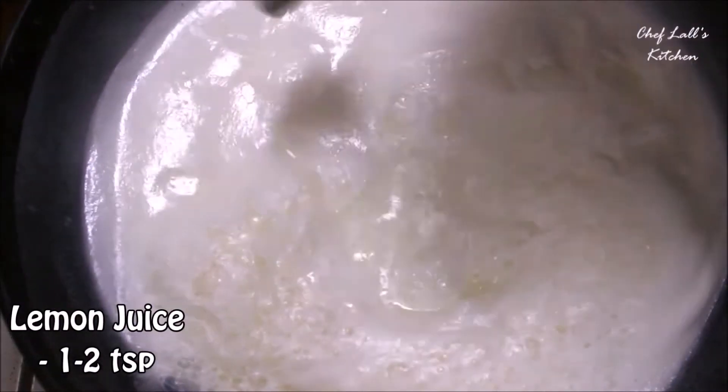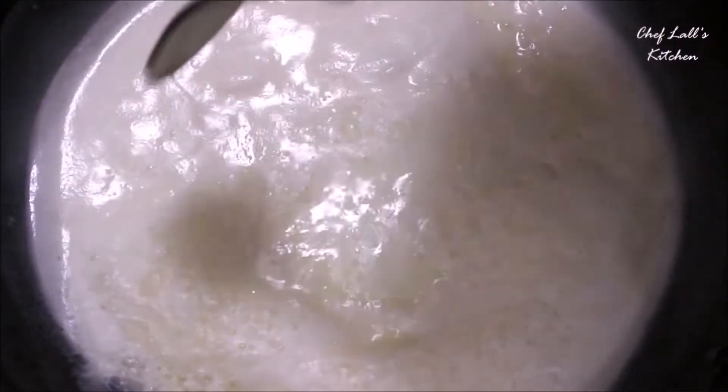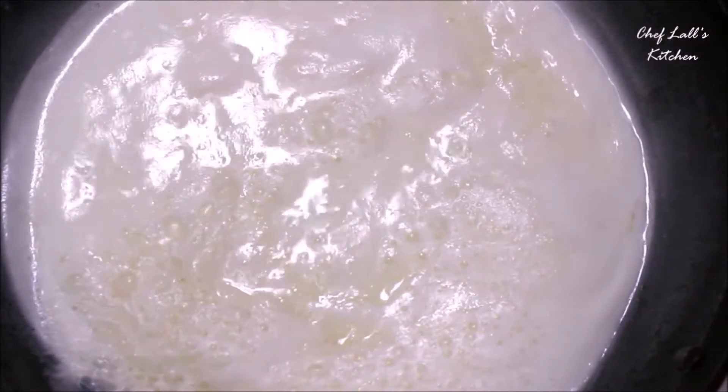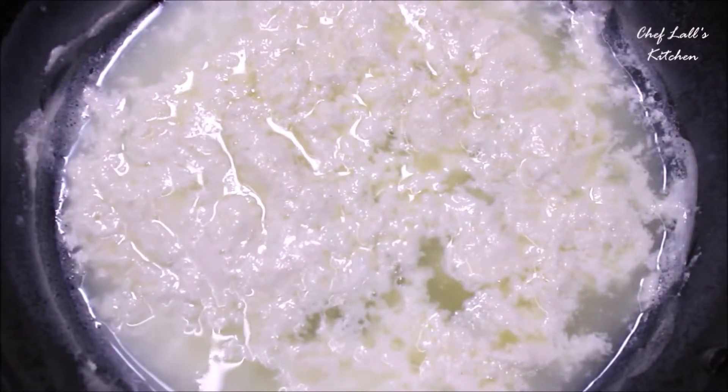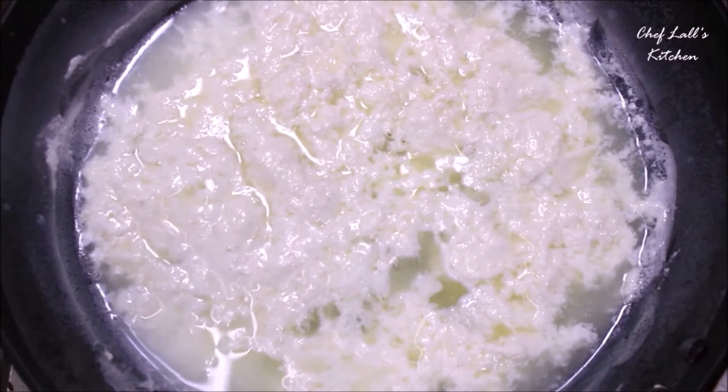After that, reduce the flame to medium and to the milk add about 2 teaspoons of lemon juice, and wait for a couple of minutes. What that will do is make chenna or cottage cheese. In a couple of minutes you will see it start to curdle.